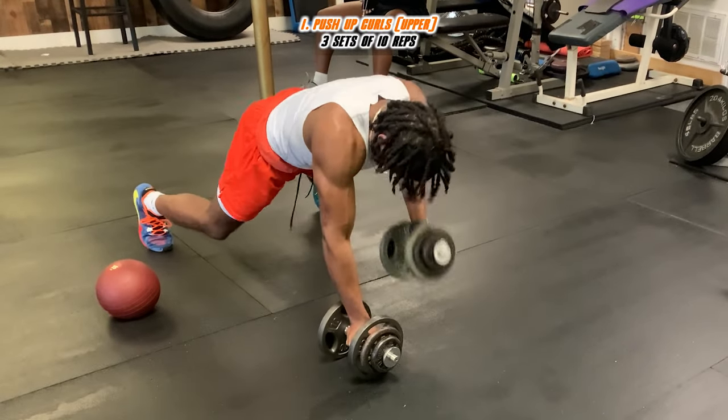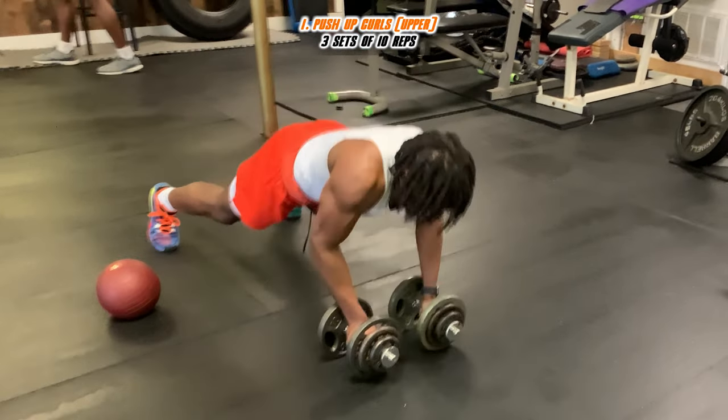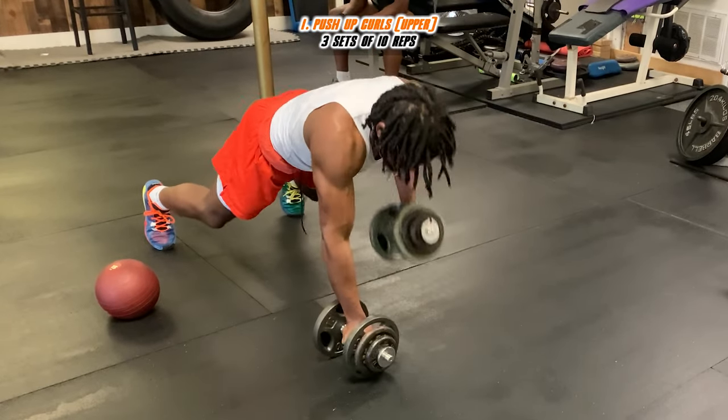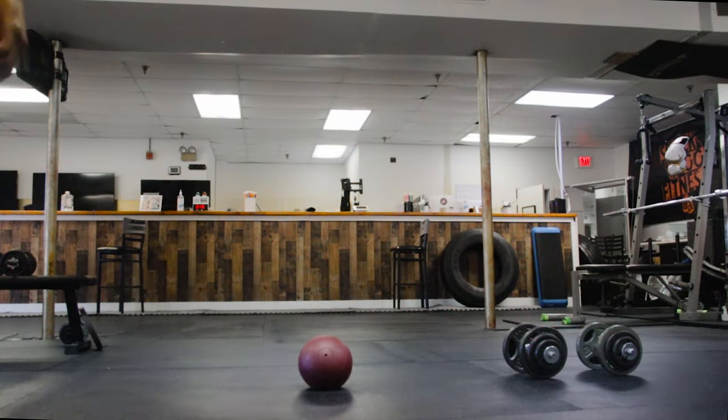Take your time with these — we're not in a competition, we're not in a race. It's you versus you. Let's take our time to really build. After you finish your three sets of ten, we're gonna transition to some med ball slams — one of my favorite workouts.